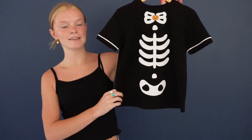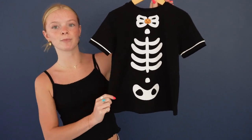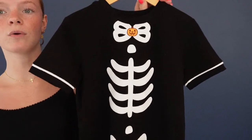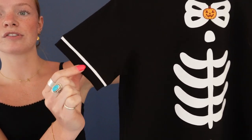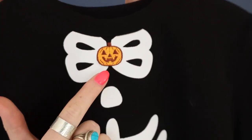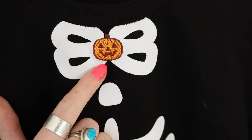Here we have our x-ray tee. This t-shirt is made of a super soft, comfortable knit fabric, and then we have these white printed-on bone details going along the whole front of the tee, along with this sewn-on white trim on the sleeve, and then we have this slight scoop neckline with this adorable embroidered jack-o'-lantern detail.